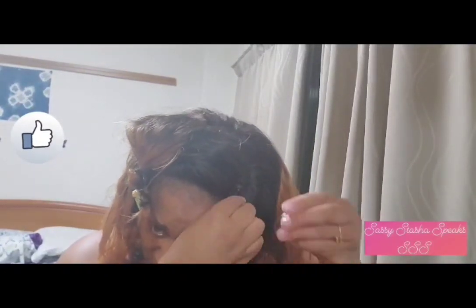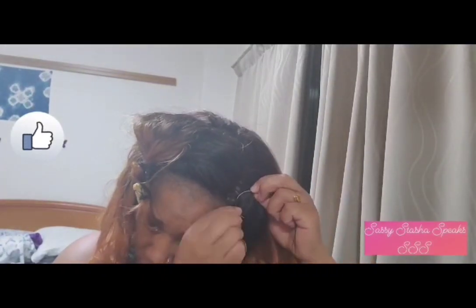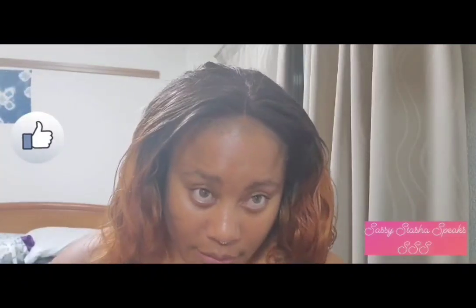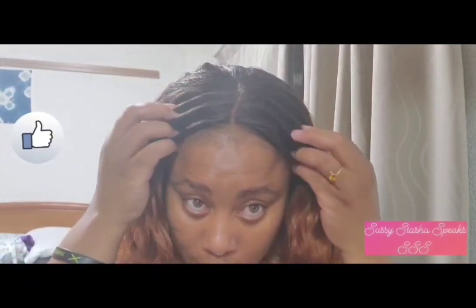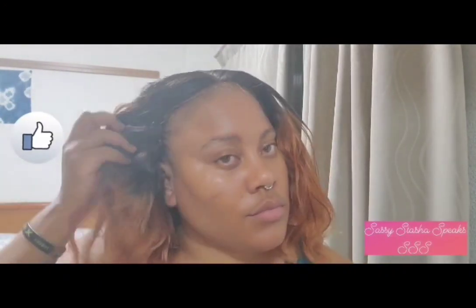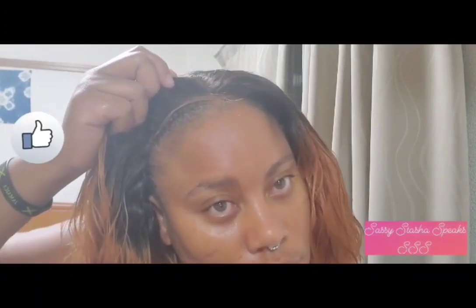This will be the last row and it's not even a full row — just a small amount. There's no space going all the way around so I'll cut a tiny piece. The hair is installed and ready.